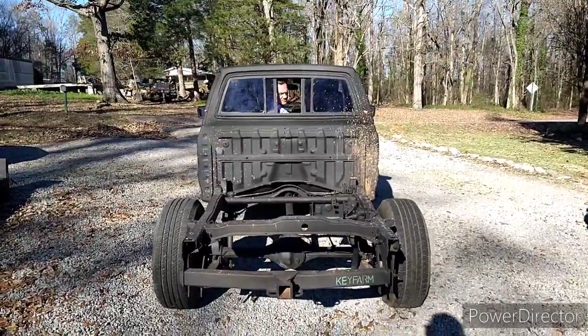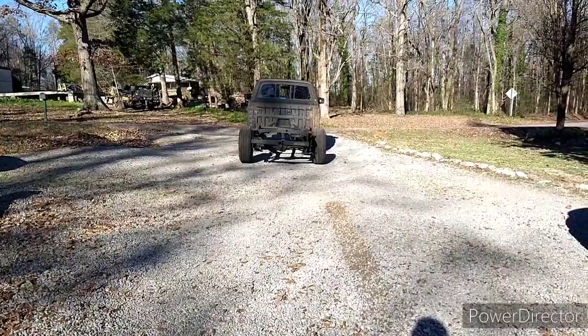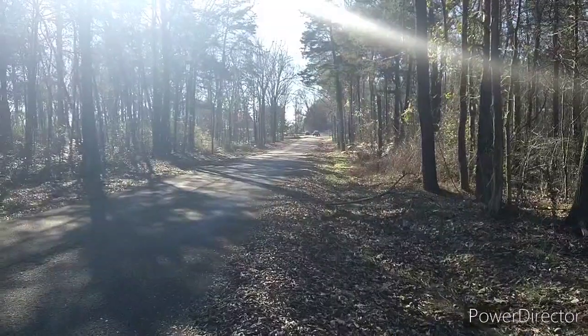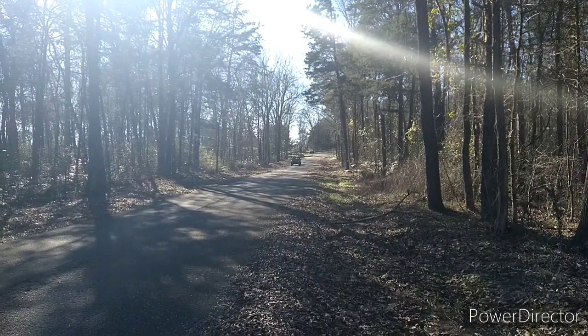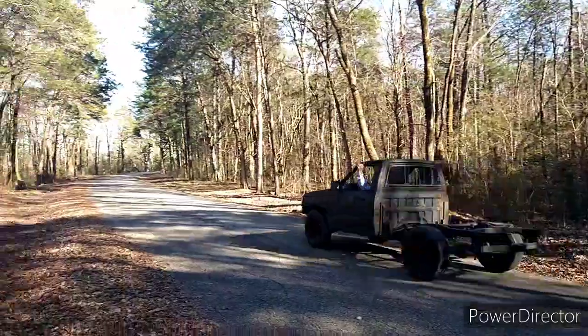Hey y'all, y'all are about to do a ride along. We're in first gear. This first 100 feet is a little bit uphill and then a little bit downhill and then it flattens out. I'm going to call out the gears as we go through them. He's going to show you the motor out front and the shifter.